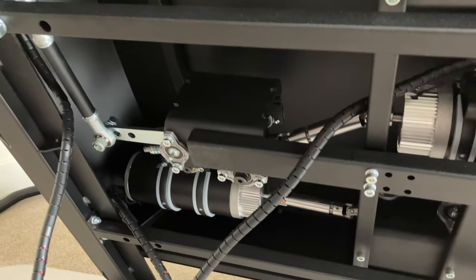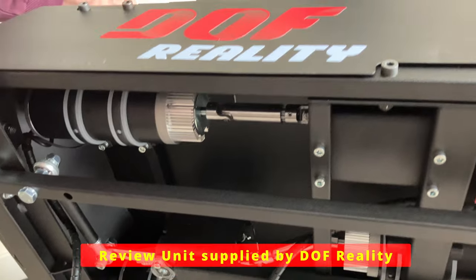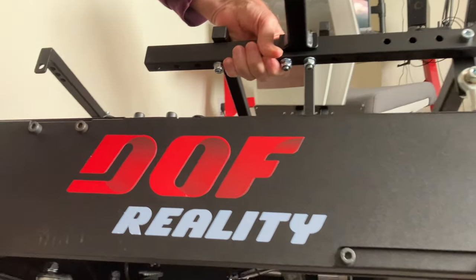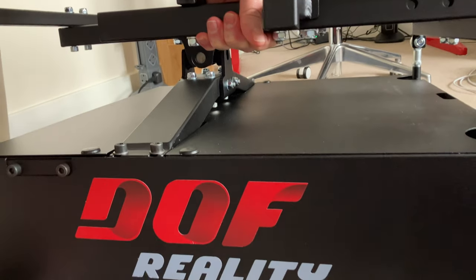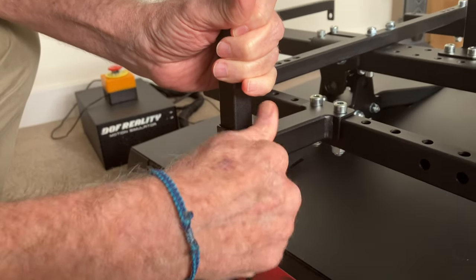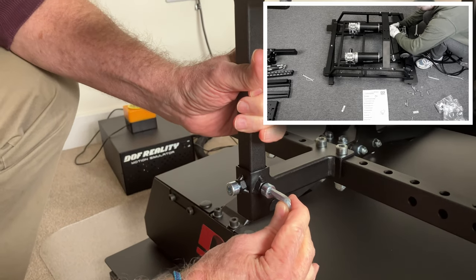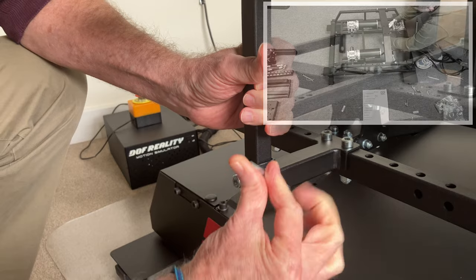The unit arrives in two large boxes with a combined weight of something around 80 kg. The base unit in one, which fortunately is predominantly pre-assembled. The main assembly for the upper portion was fairly straightforward, and there are helpful video guides available on DOF Reality's website.